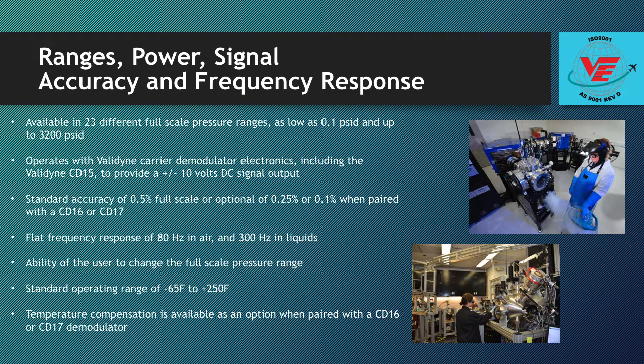Valadion offers a complete range of companion carrier demodulator electronics to provide plus or minus 5 VDC, plus or minus 10 VDC, 4 to 20 mA, or digital pressure readings and engineering units.